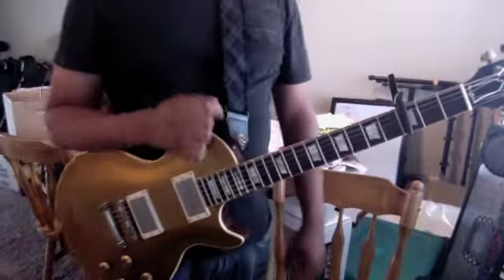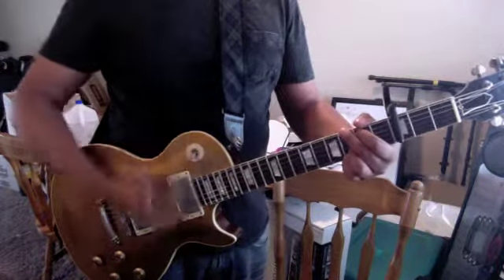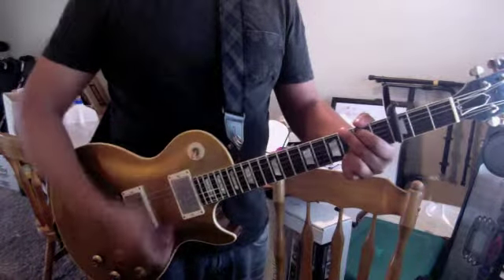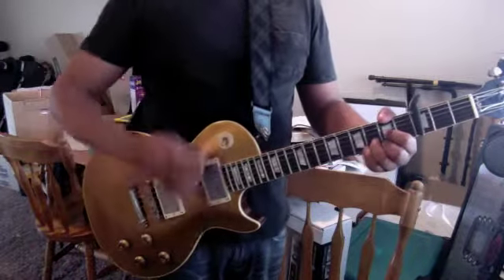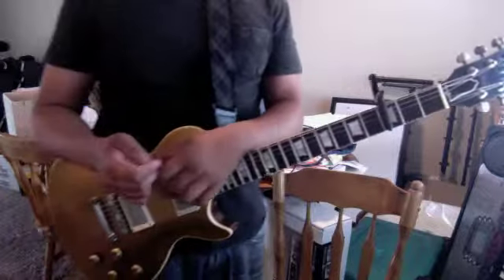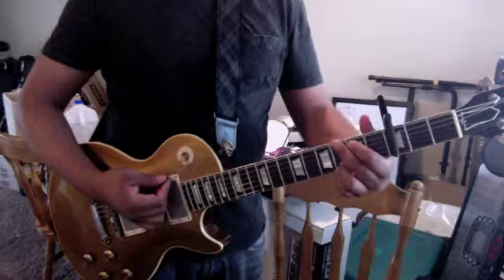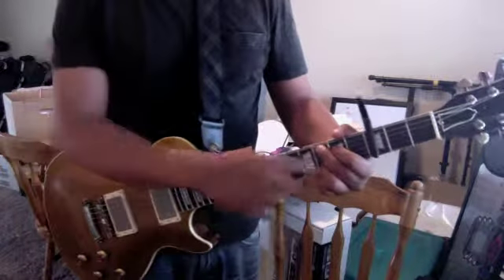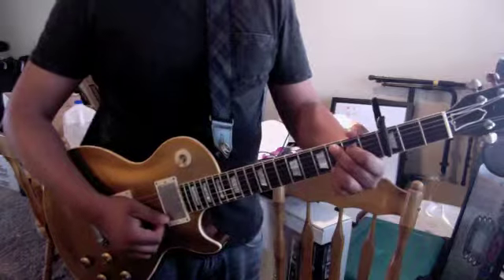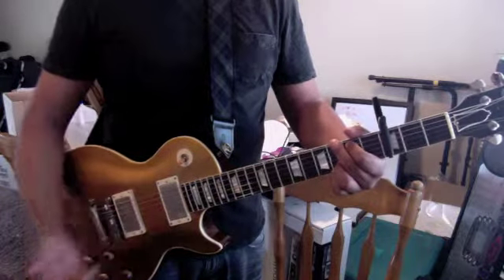I'm gonna play the rhythm for you and then try to explain it as best I can. So you got those three chords: you got that C, you got that G, and then you got the D. The trick for G is you keep these top two fingers - fingers three and four - on the top strings and you just move fingers one and two, keeping that same shape. Boom, C. Boom, G.